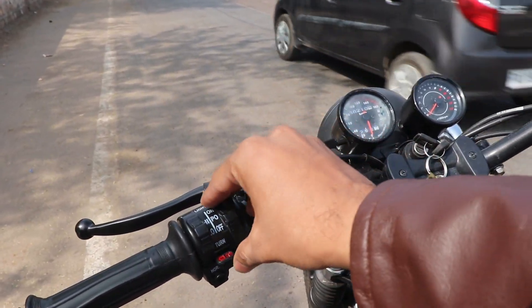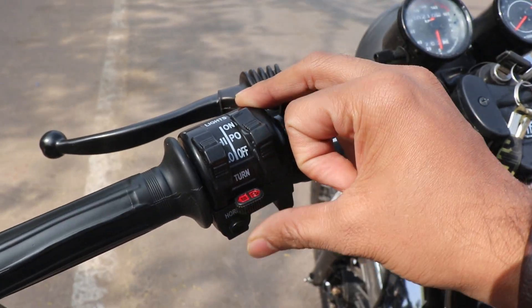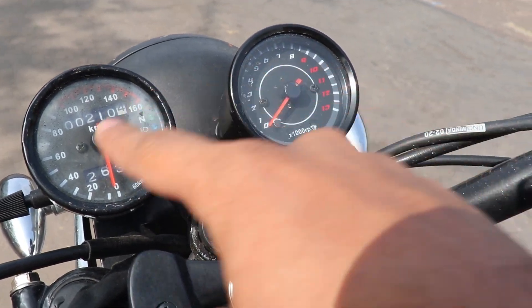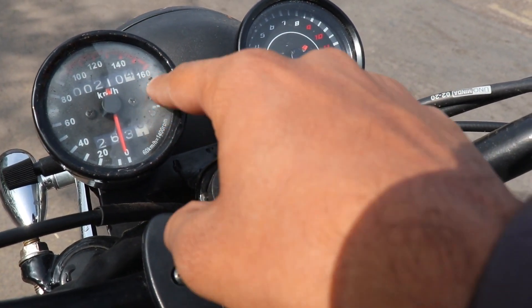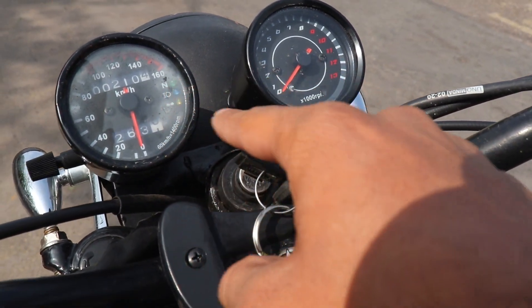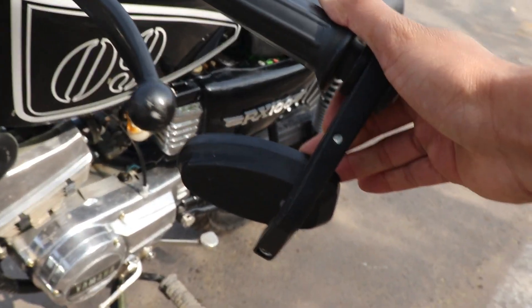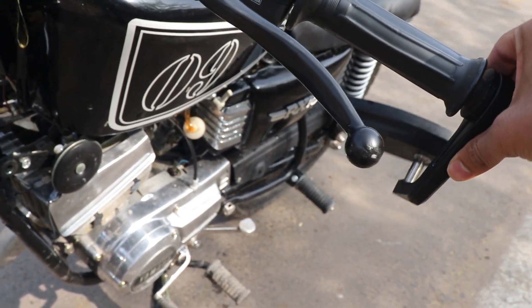Here we are looking at switches — lights on/off, indicators, horn. Two meters: you see the speedometer here and here we see the RPM. There's also an indicator and a neutral indicator. The lock set is brand new.